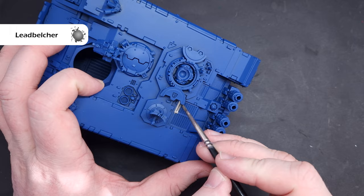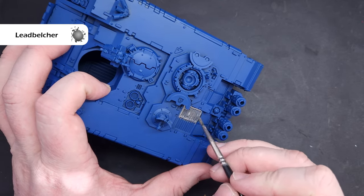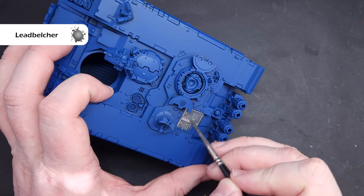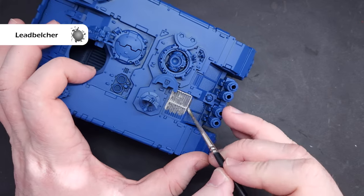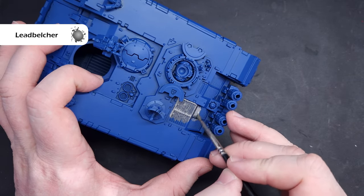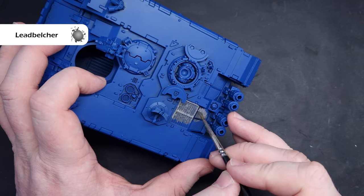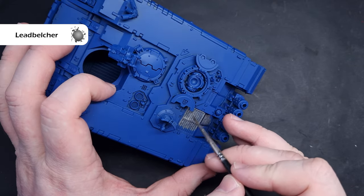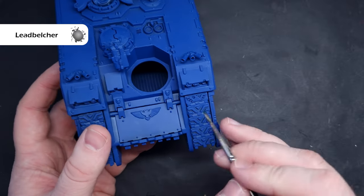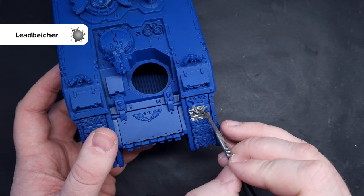The first thing we need to do is start to block out the colors, and the first one is silver. The color I'm using is Lead Belcher, thinned down with a little bit of water to make sure it flows nicely off my brush. As I'm working across the model you can see the water is leaving some bubbles - just give them a little blow or work your brush back through them to pop them. There's quite a lot of silver metal on this model and that's why I'm doing this first, because if we make any mistakes we'll cover them up in the next few stages.